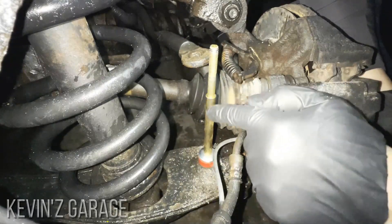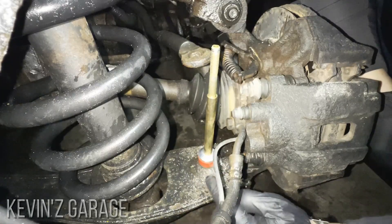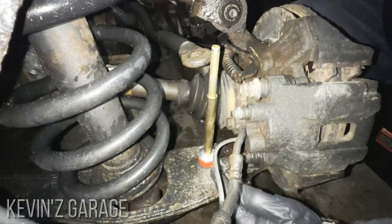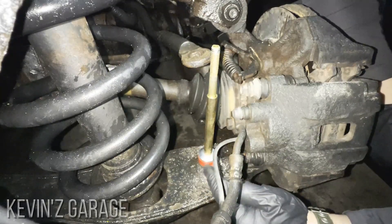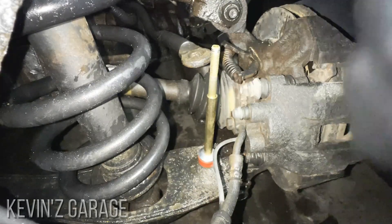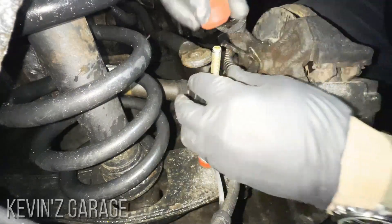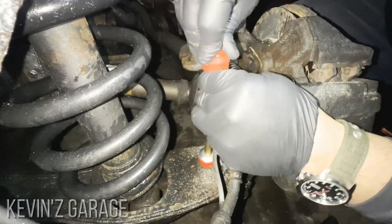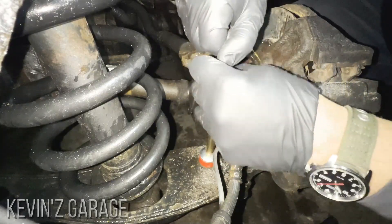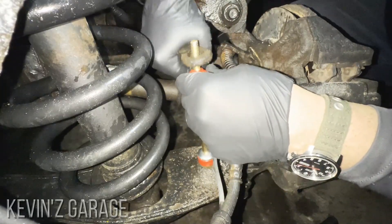Then put our sleeve over the top — and this sleeve is what causes all the trouble. Once water gets in there, it rusts. I banged on it a bit, but I didn't want to do any damage to the control arm. So I just took a sawzall — it's a solid 20 seconds to cut it off. Then drop the cap for the top and drop the top lower bushing on like so.